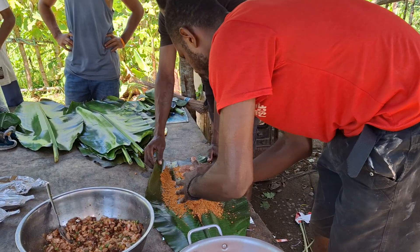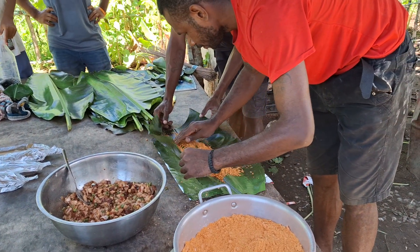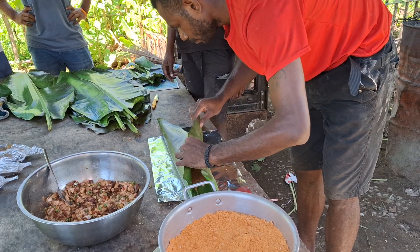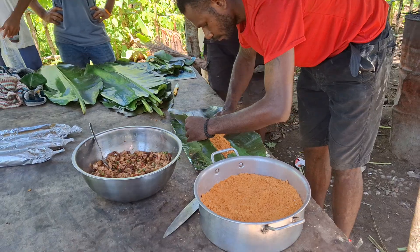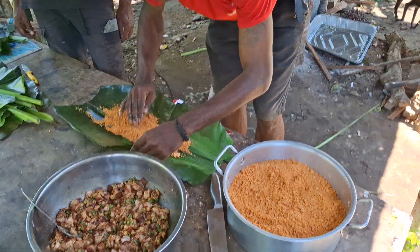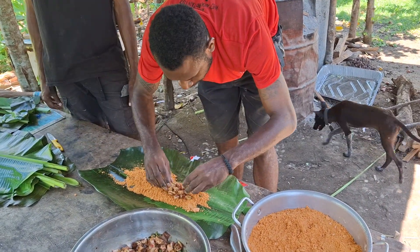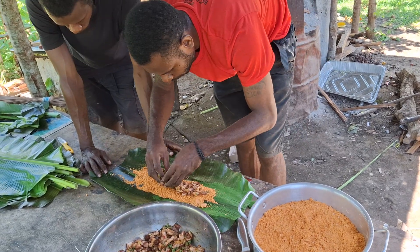This is very challenging and delicious. Okay, then you put the mixture of marinated lamb flaps with vegetables in the middle part of it.